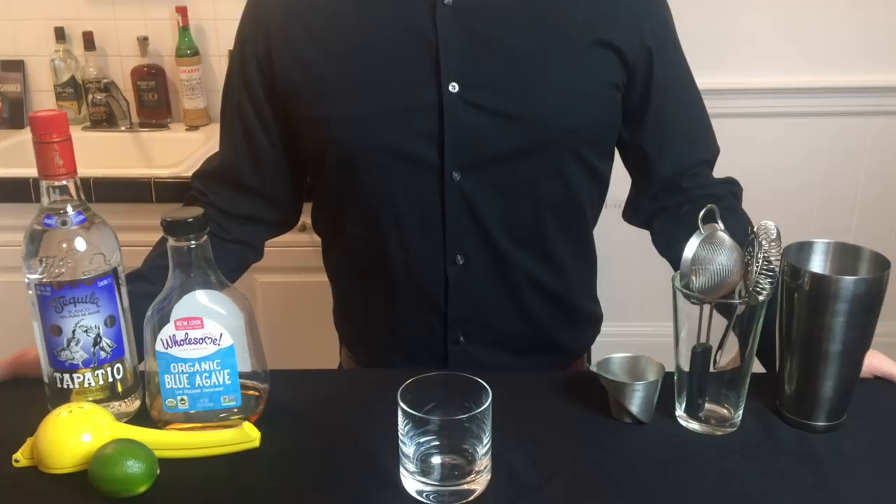In this video I'm going to teach you a simple and delicious margarita recipe using only three ingredients.